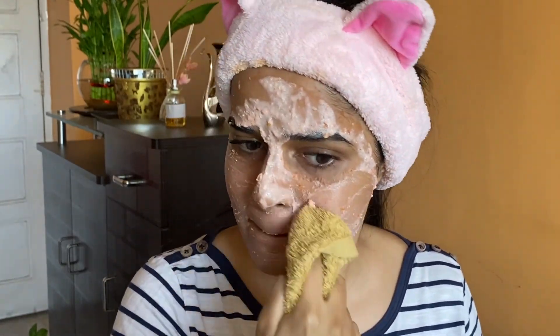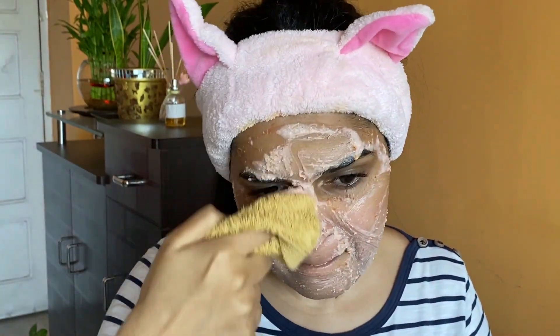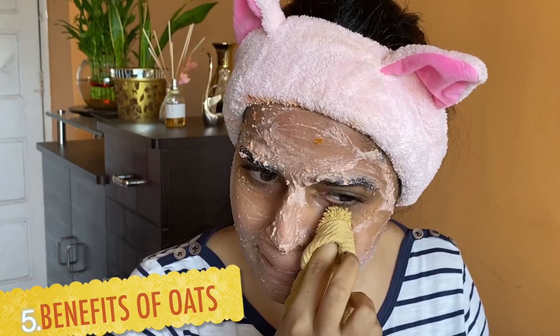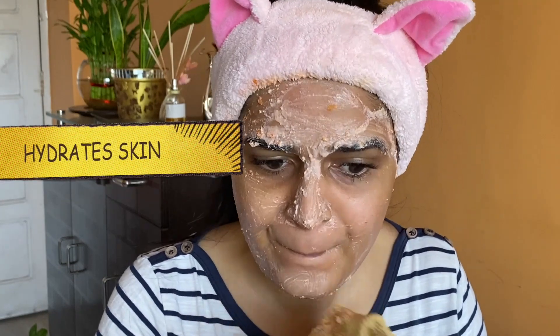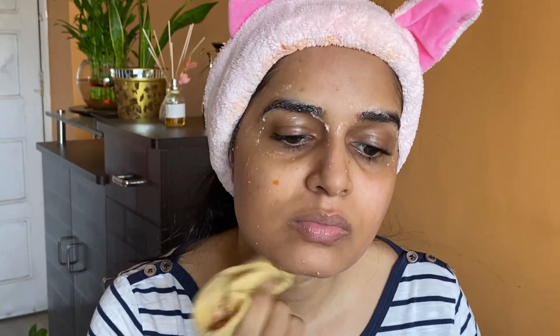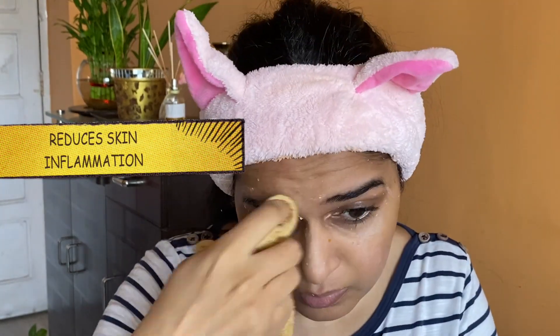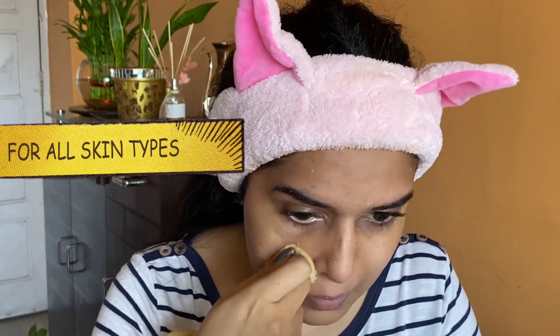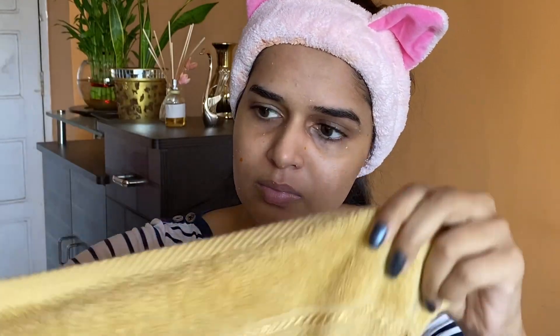Wiping in circular motion with the towel is exfoliating my skin while also cleaning it at the same time. I'm repeating this until it's thoroughly clean. The benefits of oats: first, it keeps the skin hydrated; second, it provides natural and gentle cleansing; third, it has antioxidant properties; fourth, it reduces skin inflammation; fifth, it's suited for all skin types including sensitive and acne-prone skin.